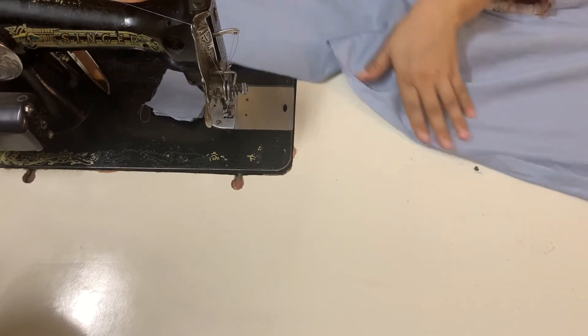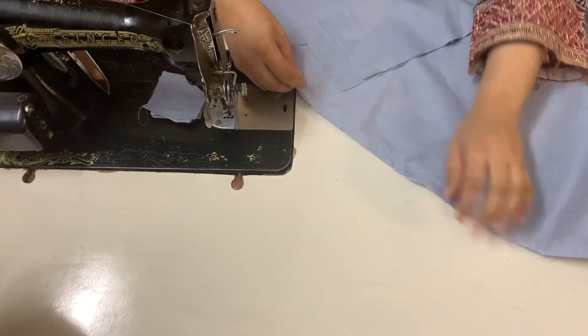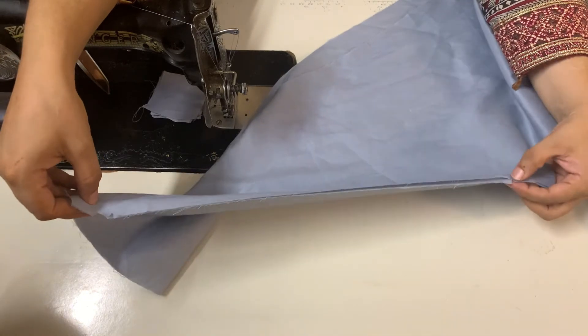First, I have stitched a trouser on top. Only the side of the slide — I have sliced half and left the other. I have not done the other side, and I have put it on 16 inches.